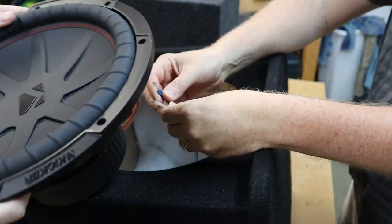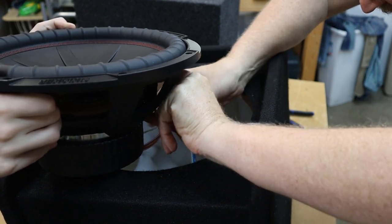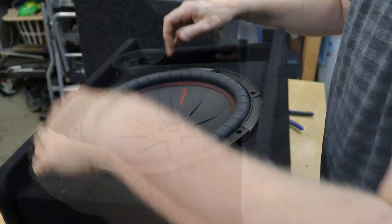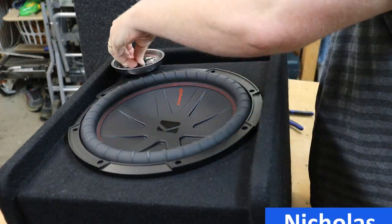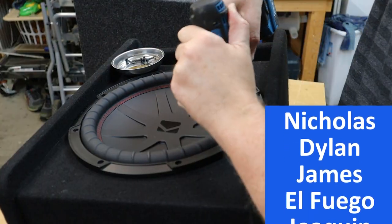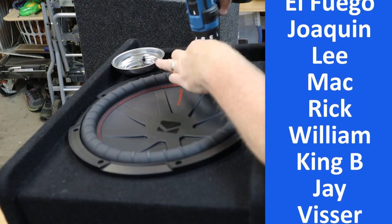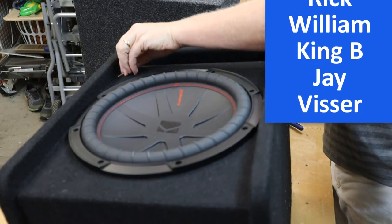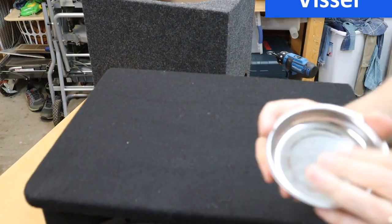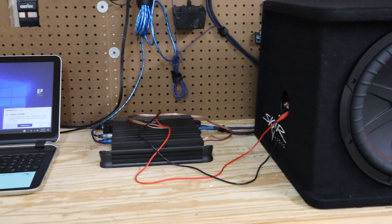My only real complaint about the build quality of the enclosure is the speaker wire seemed to be just a little bit too short - I had to get some help to hold the driver while I connected the wires. While I'm screwing the driver down, I want to give a shout-out to my patrons over on Patreon, as well as my newest patron Eric and 25-patron Dylan - thanks so much for your help.